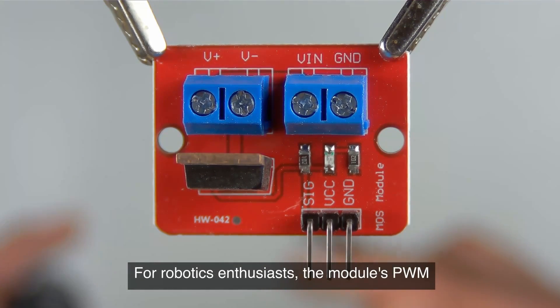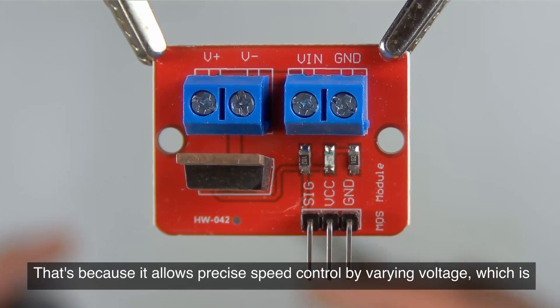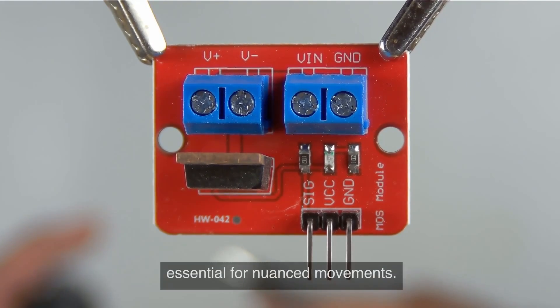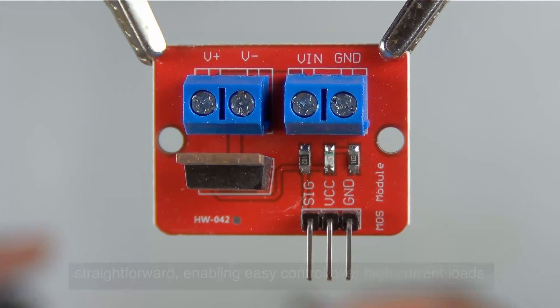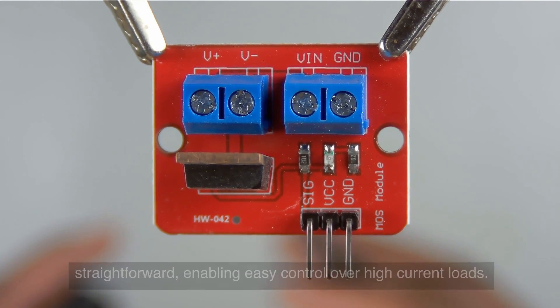For robotics enthusiasts, the module's PWM control for DC motors is a game changer. That's because it allows precise speed control by varying voltage, which is essential for nuanced movements. Integration with popular microcontrollers like Arduino and Raspberry Pi is straightforward, enabling easy control over high current loads.